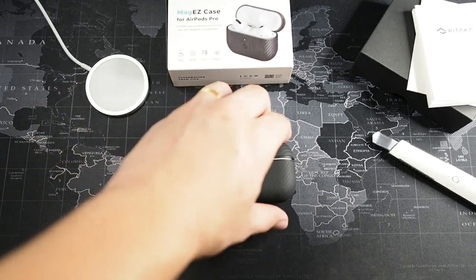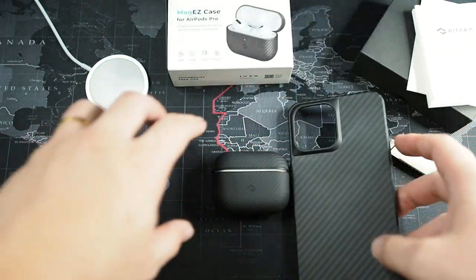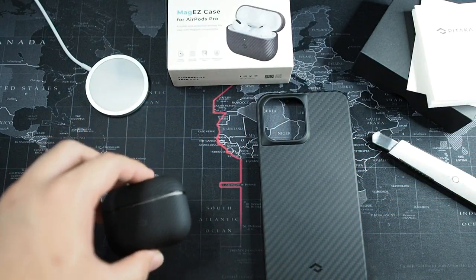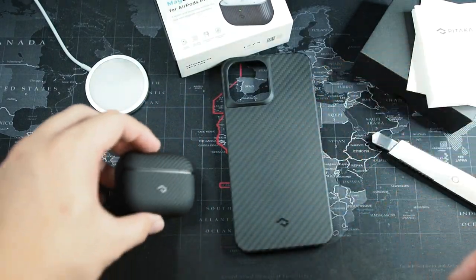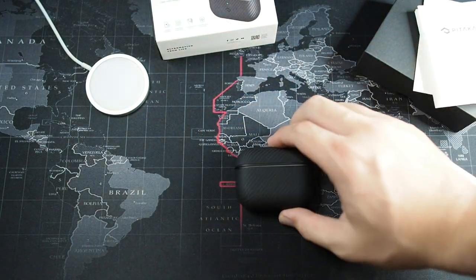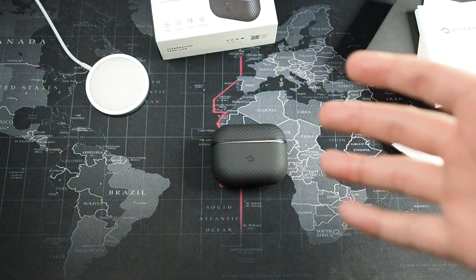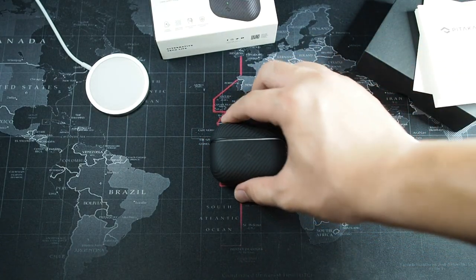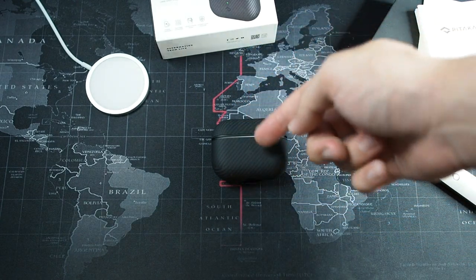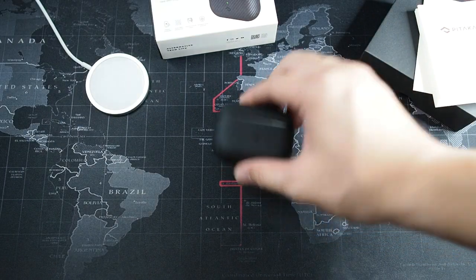It actually looks really elegant. If you've seen my previous video, you know I have the full Pitaka series of cases for the iPhone 13, and you can see they go really well together. Even if you don't have a matching case, just having the AirPods Pro in this case really looks good. The top doesn't fit in perfectly yet because I haven't removed the gel.